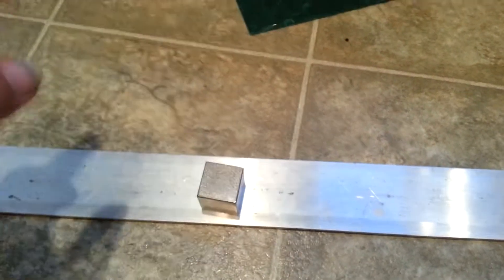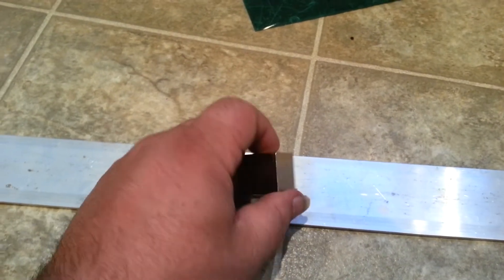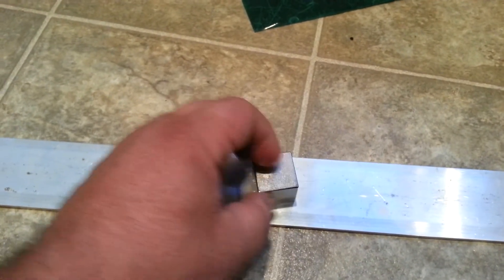I was thinking about this magnet. I have a DMM cube here — one end is north, one end is south. And I can use that close to drag on that.